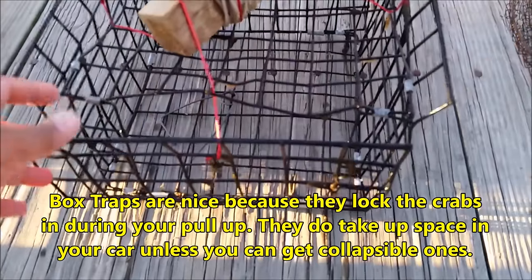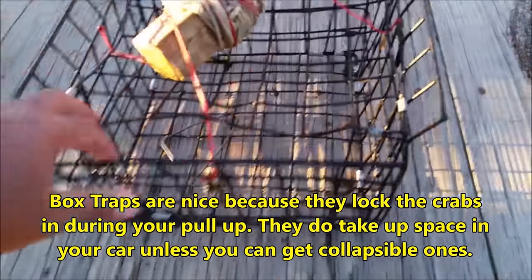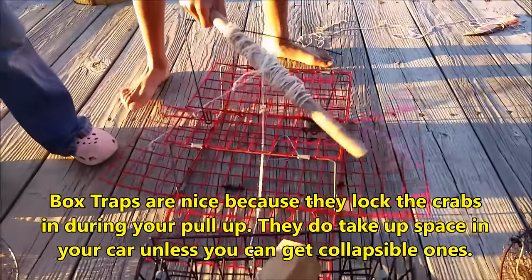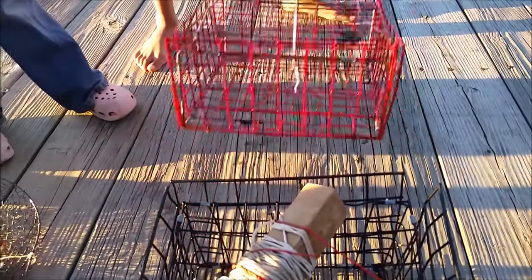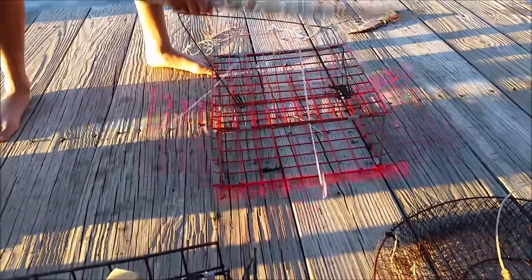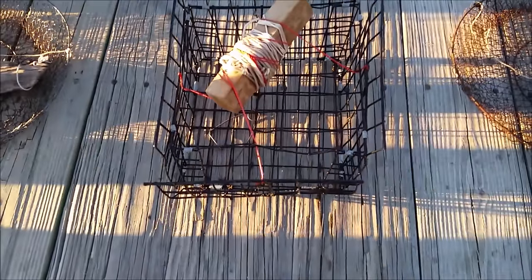This one you can actually catch fish in too. The initial pull-up has to be quick so that the trap doors fold up. When you put it on the bottom, the trap doors open up and you wait for a crab to come in and eat the bait in the middle. You can clip it in that little clip, and when you pull it up, the crab is trapped in there.